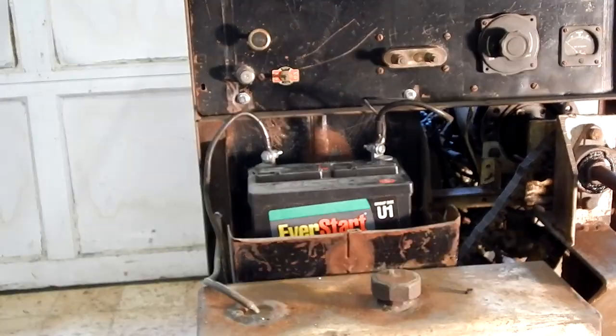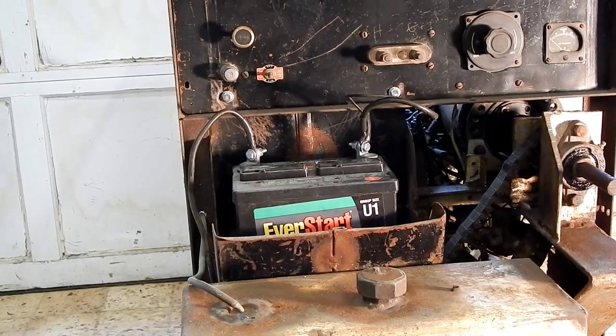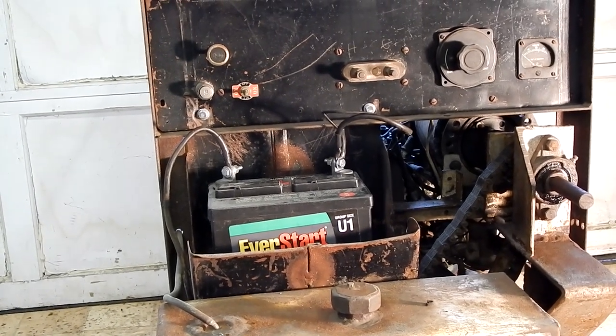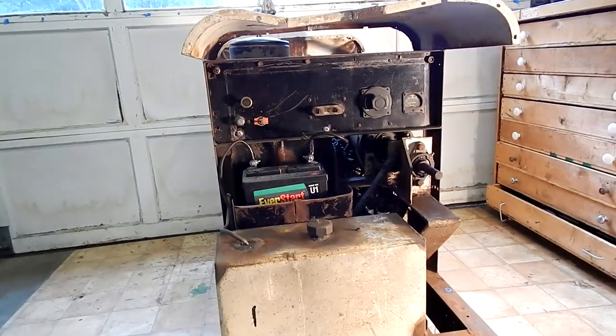I've got a lawn tractor battery in it. I've cranked it over and it does turn over. There's oil, and the oil looks pretty clean. The whole thing looks like it's been run fairly recently — overall in good shape.